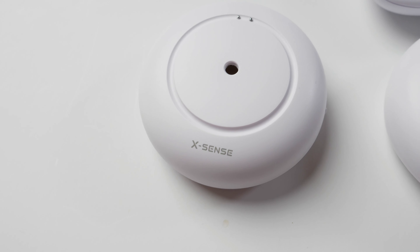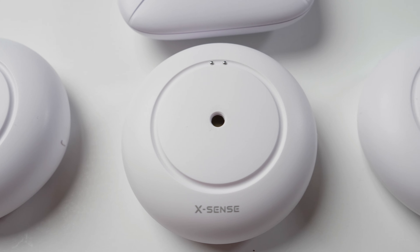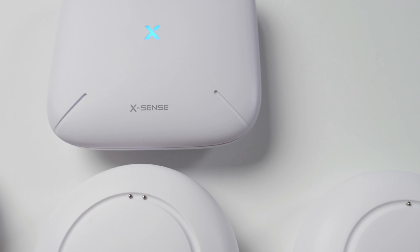I highly recommend this water sensor because first of all, it detects water. Water leaks can cause a lot of problems — I do renovations and home inspections. If your main drain is blocked, the water backs up and the basement could be flooded without you knowing. Put this one beside the main drain so if the water comes up, it will tell you immediately. No matter if you're at home or at work, you can take action to reduce the loss. And for landlords renting houses, this is a must-have. You don't know what's going on in your house, so this is very good protection.